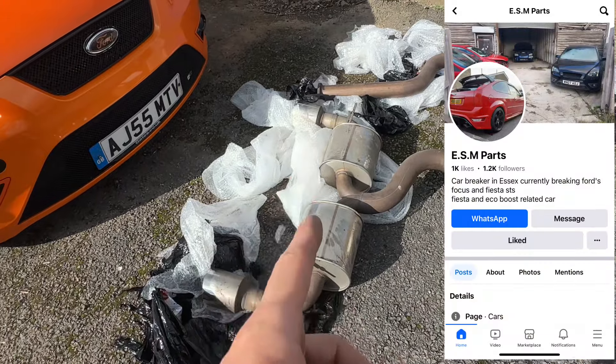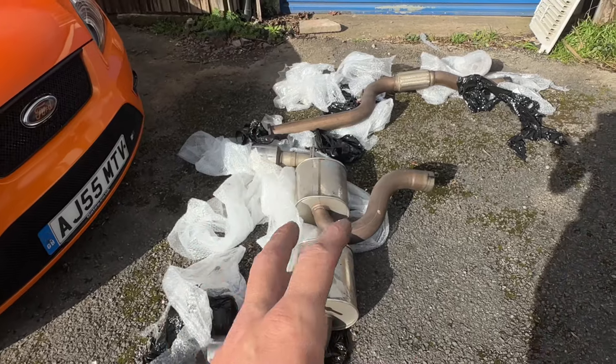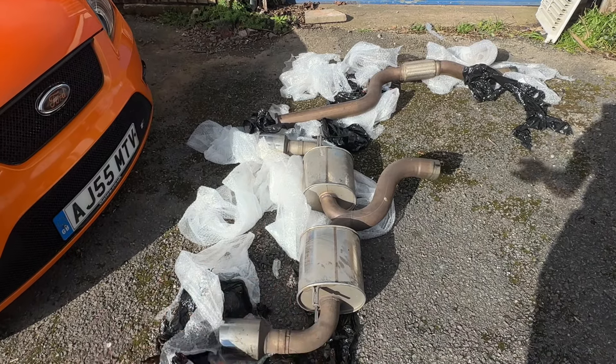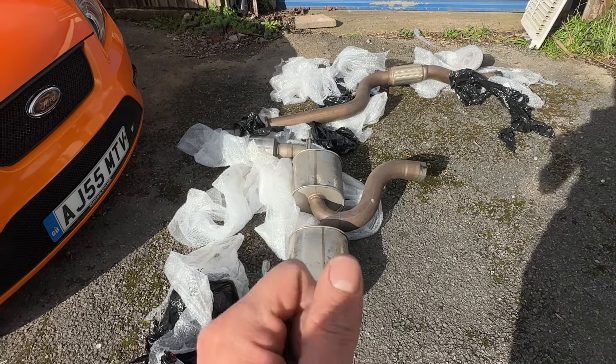I will leave a link in the description to him. He's an absolute legend, mate. He breaks these Focuses all the time - he's always got a load of parts on them, like literally anything you need he'll probably have. And he posted that to me and it was really well packaged. So shout out to you mate, I really appreciate that.